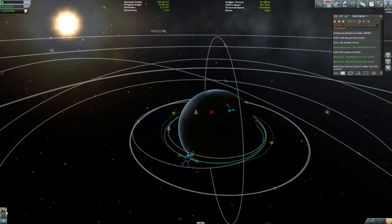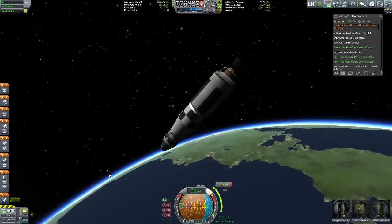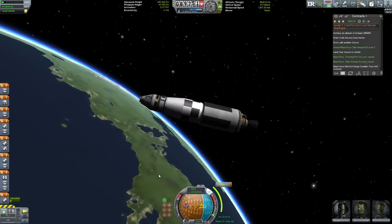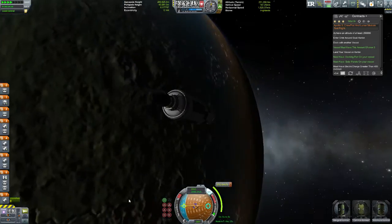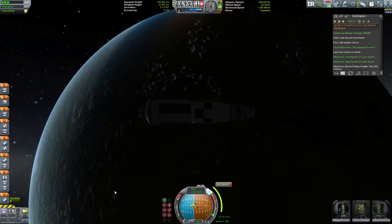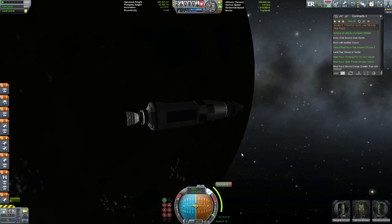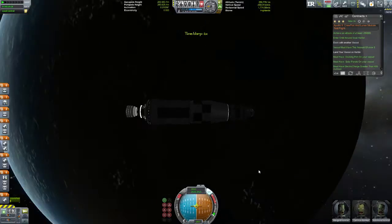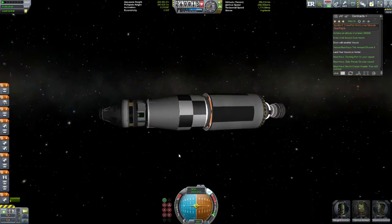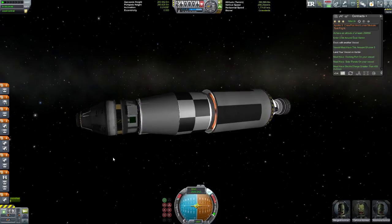If you notice, I am missing something on my command module — it's probably hard to see right now, but trust me, it's not there. And that is the RCS. Remember last time I talked about the RCS and how we sort of needed that to get anything done? Well, it's not there, so I have to basically use the regular engines to do this whole thing. And that is never a good thing with rocket fuel engines. Right now we're just kind of leveling out our orbit. This mission calls for achieving an orbit of 250,000 and to orbit around Kerbin, dock with another vessel which is actually the lunar lander, crew of three, then we have to land on Kerbin and have the docking port, solar panels, electric charge greater than 400 — so everything's cool.